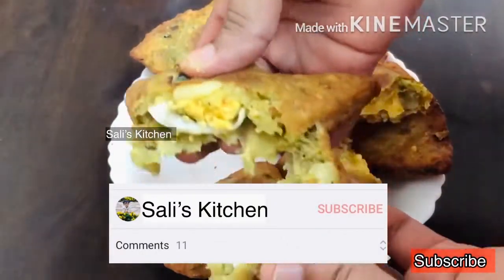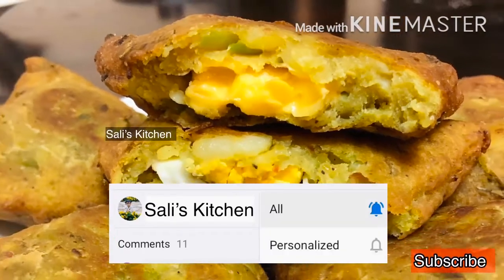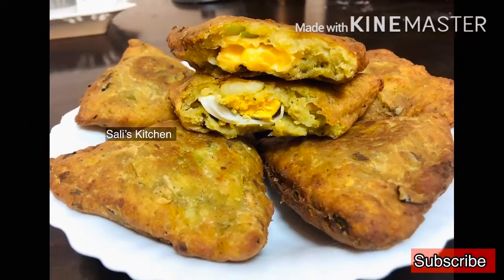Please subscribe to this channel. Please like and share this video. We will go to the next video. We are going to make the recipe for the taste.